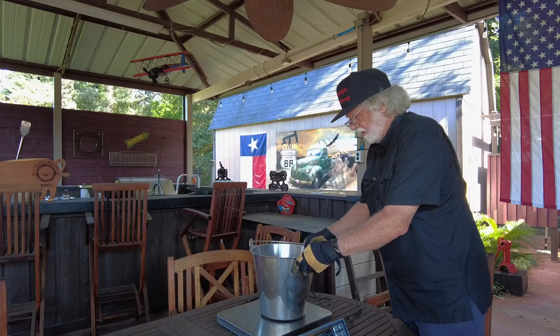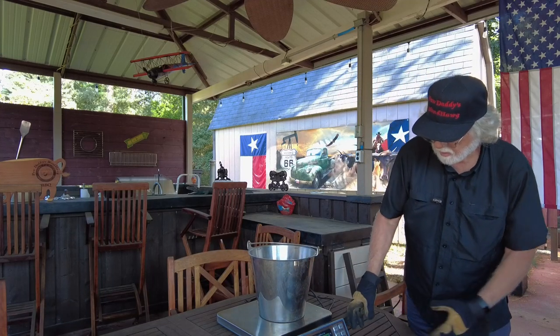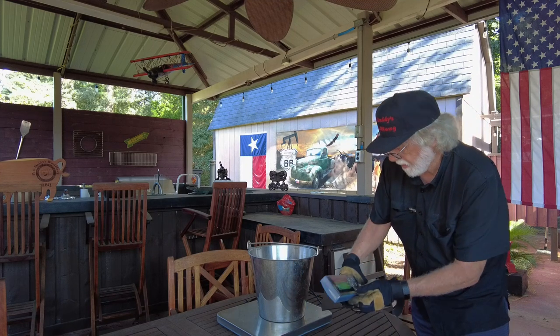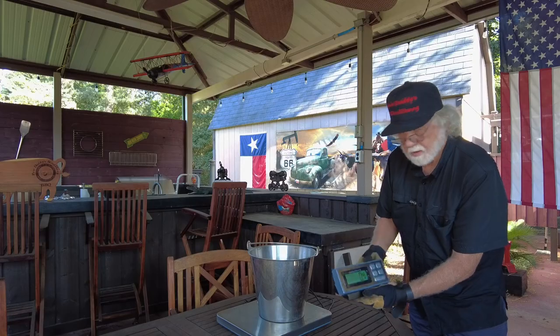Three pounds gives us enough room that if there's a difference between one of these products, we have some chance of catching and magnifying the differences. I also thought I could get through three pounds of burn in one day's time. There are three different products, so that's three days it's going to take, and I didn't want to go bigger than that.